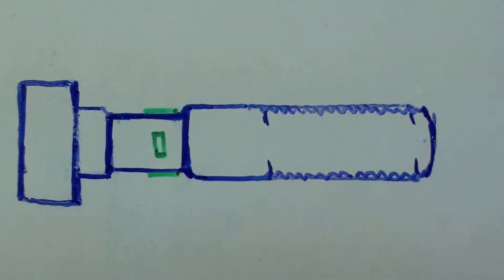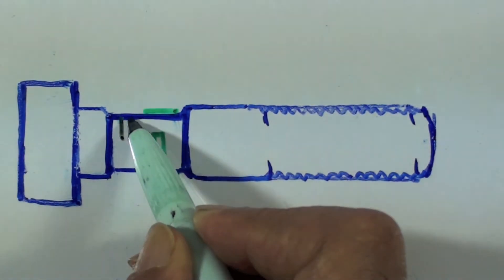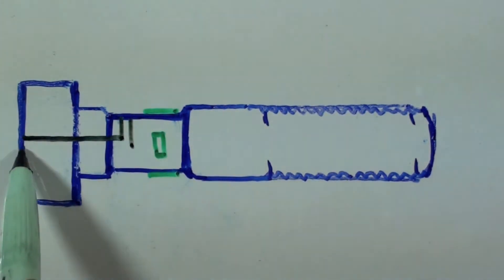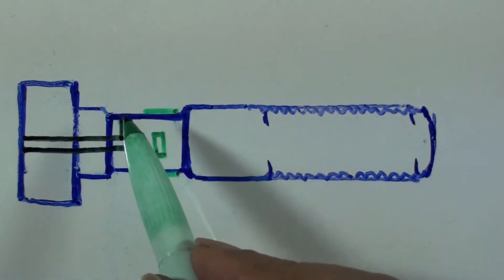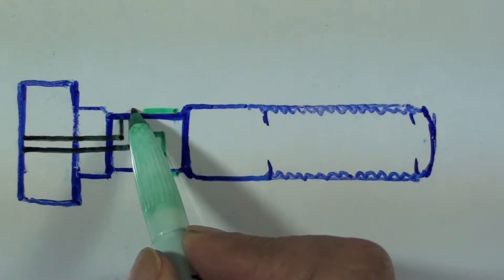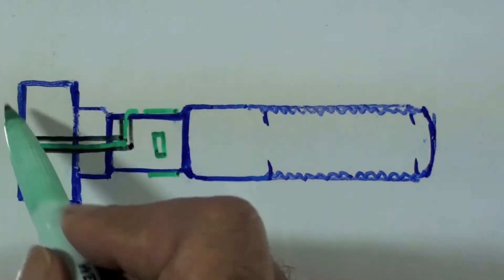To take the lead wires out to a measuring instrument, small holes are drilled in the shank of the bolt as shown. The lead wires can then be taken through the hole to the top face of the bolt, from where additional lead wires can be taken to a strain indicator.